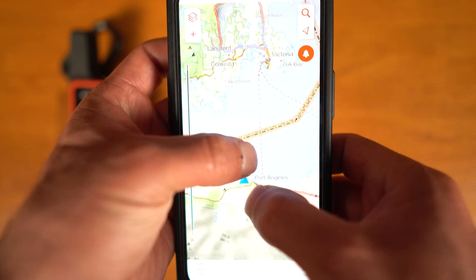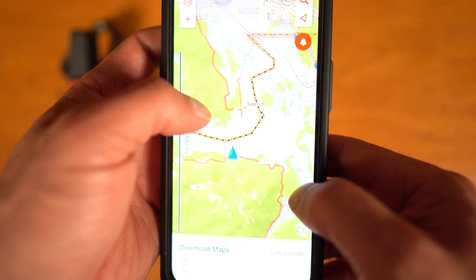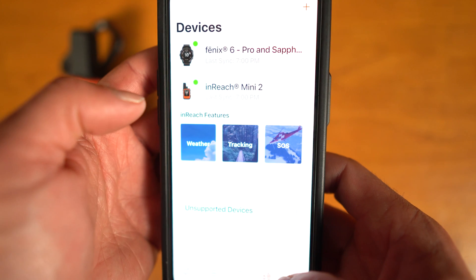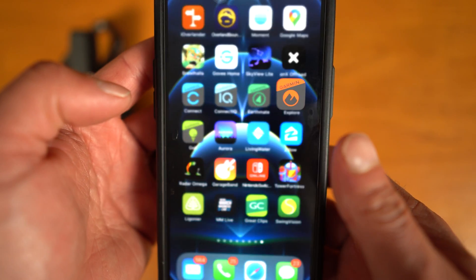Another cool feature with the Mini 2 is the app it uses — the Garmin Explorer app. It's a lot more user-friendly, more modern, and more detailed. It's also the same app you can use to pair to your Garmin watch if you have one, so you don't need multiple apps for different devices. The original Garmin inReach Mini uses the Garmin EarthMate app, which was specifically for Garmin GPS devices — it seems a bit more clunky and cumbersome, and didn't sync with other devices like Garmin watches. Having the Garmin Explorer app makes the user interface a whole lot more friendly when using your phone paired with the Mini 2.